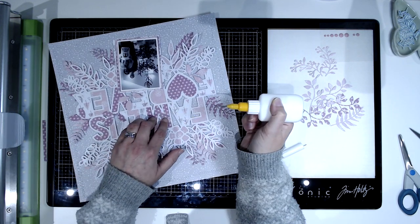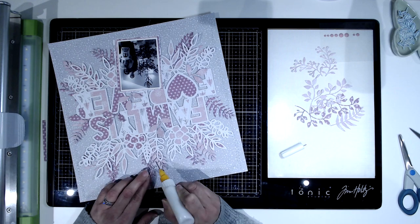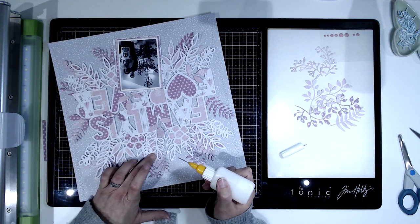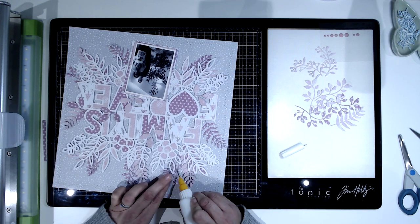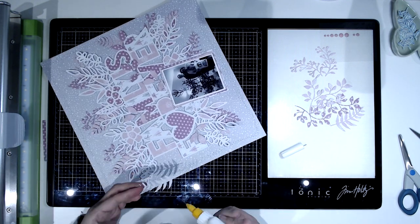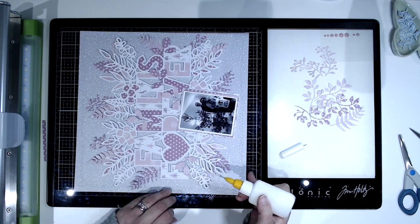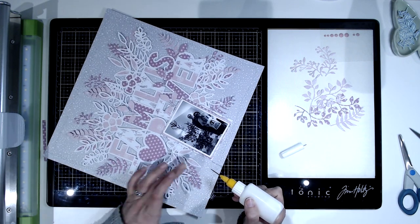I love grey and pink together — it's not a combination I've ever used before but I really like it. It came from these papers, and it was the Christmas tree paper with the pink and grey tree that inspired me. I thought it was a lovely combination that obviously works really well, so I decided to use that.